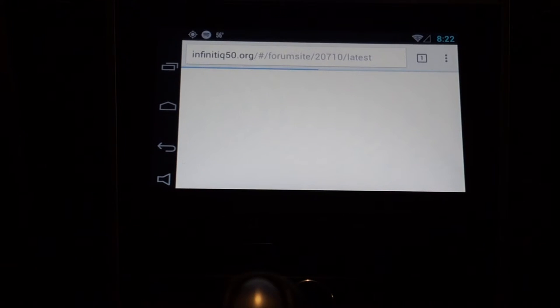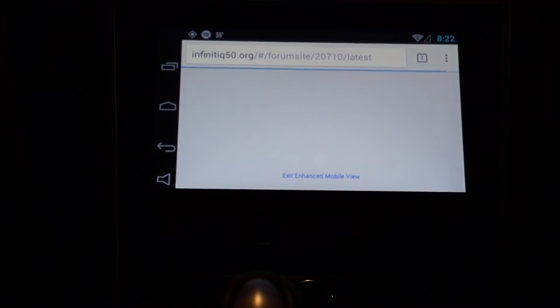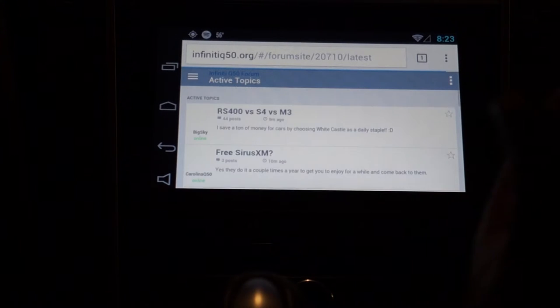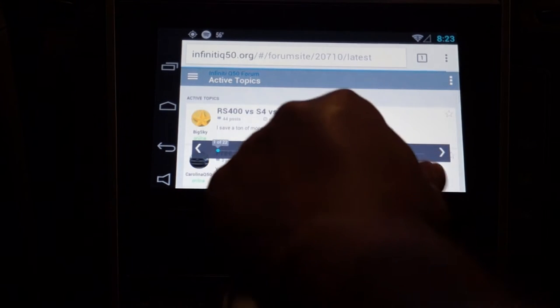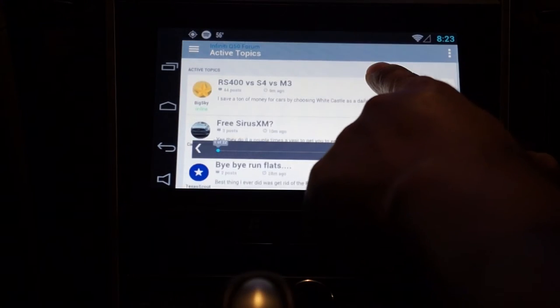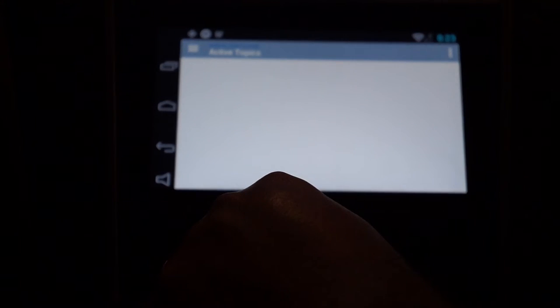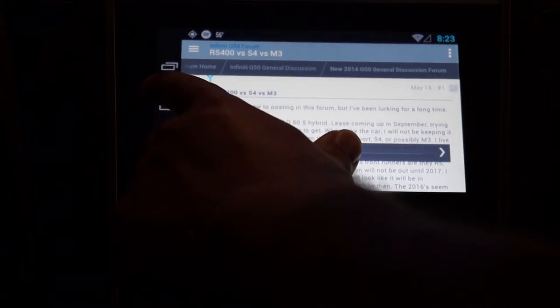The only time I've seen the unit slow down is when I'm downloading apps from the Play Store — that does cause it to slow down a little and not react to touches as quickly. But other than that it is pretty snappy. Here's the Q50 forum site I'm browsing using Chrome, and I still have Spotify playing in the background.